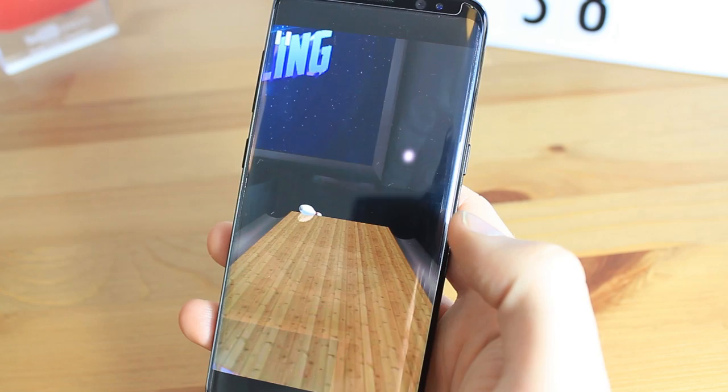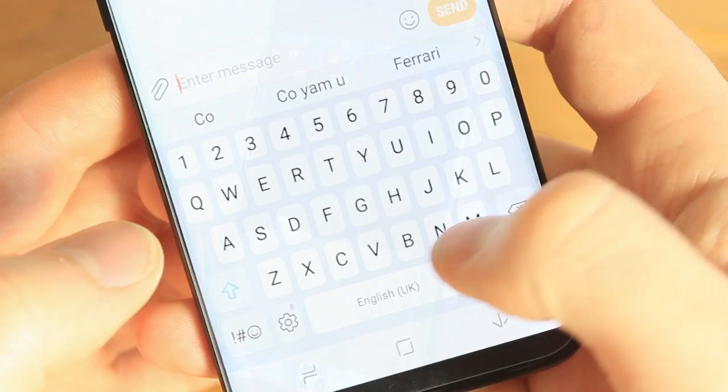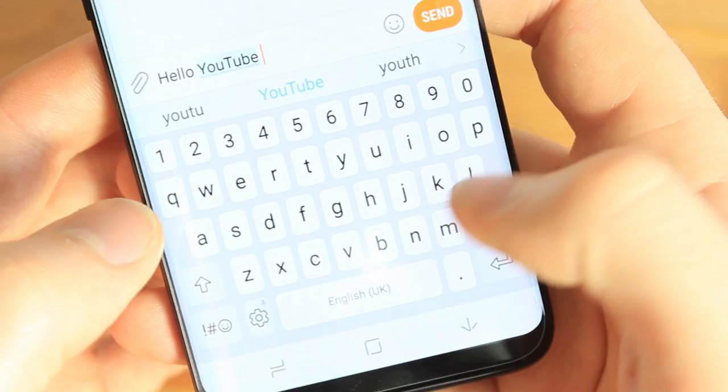In fact, in our tests we could barely notice any difference at all, with the phone screen working just as expected when playing games, typing and surfing the web.